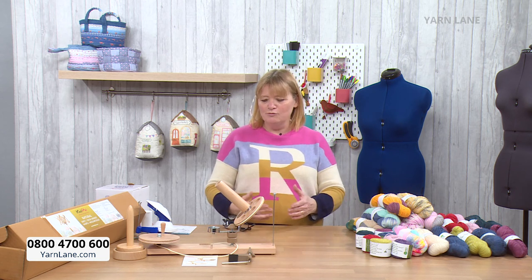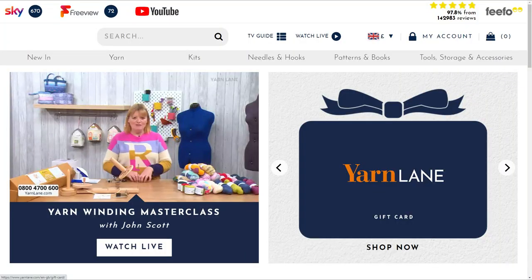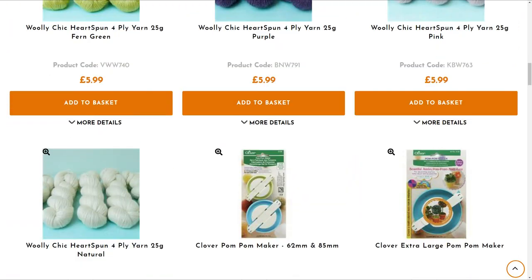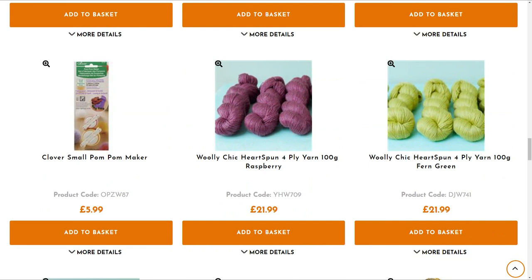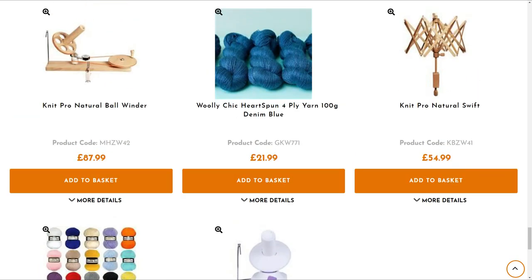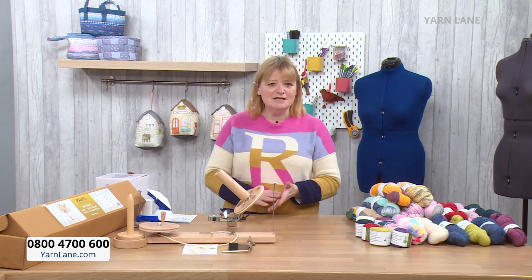A swift will solve all of your problems. If you go onto the website www.yarnlane.com, click on 'Watch Live' and scroll down below, you can see all the products we've got on air today — loads of hanks of yarn, balls of yarn, pom-pom makers. We've got lots of beautiful hand-dyed and hand-spun yarn, and all of the products I'm going to be showing you, including the pom-pom makers, ball winders, and swifts.